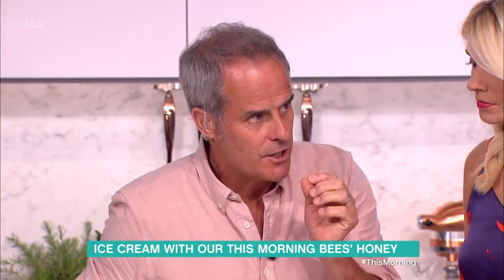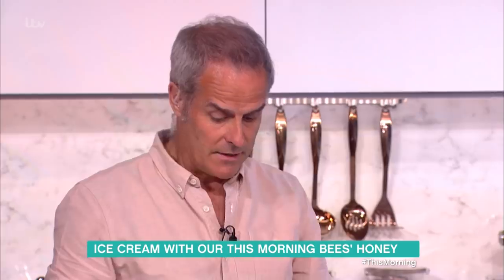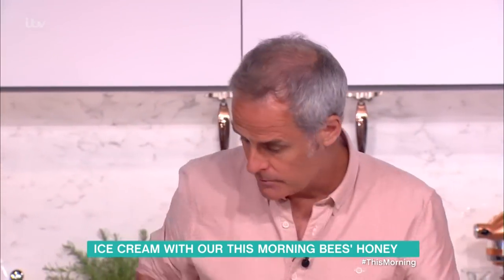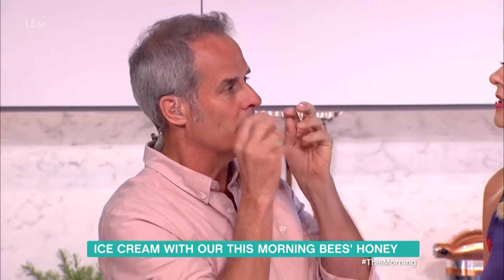It'll almost take on a fudge texture. So you freeze that, or if you're using a machine, whack it in the machine — that's absolutely fine — but because it is cream, sometimes the butter cream over-churns and you get lumps of buttercream.